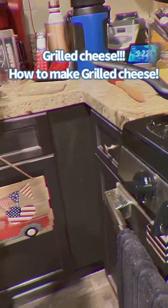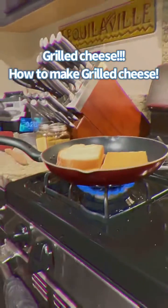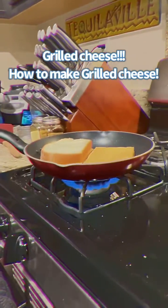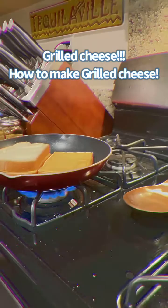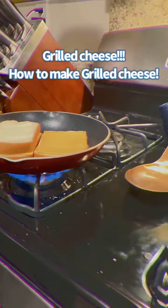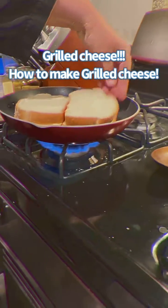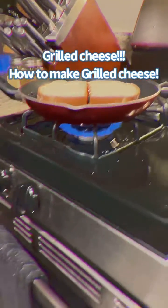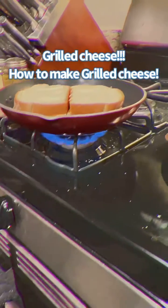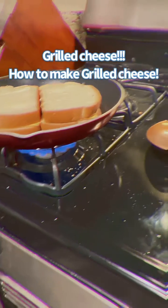Then put the bread and the cheese right next to each other. You put bread with cheese like a sandwich, then you put the same sandwich right next to it. It's easier if you do it by pieces. Put some butter on the pan and then make these two cheese sandwiches with only cheese and bread on them.